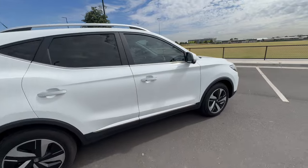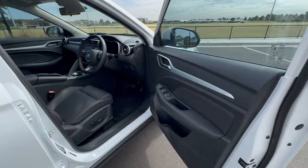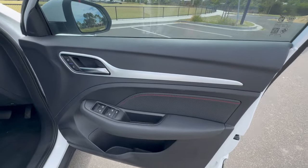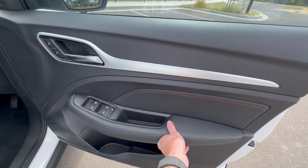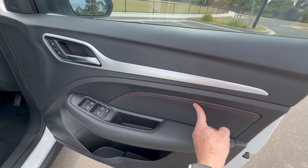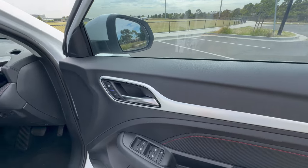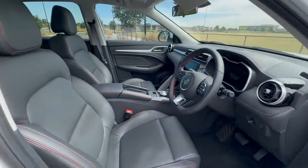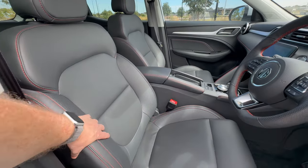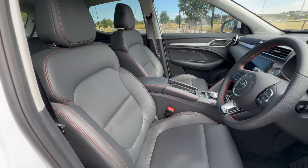Looking at the interior, we've got a nicely padded armrest section on the door with a carbon fiber effect trim and red stitching, plus a silver trim at the top of the door. The seats carry the same theme — nice soft leather with red stitching all around, which gives the interior a bit of color.